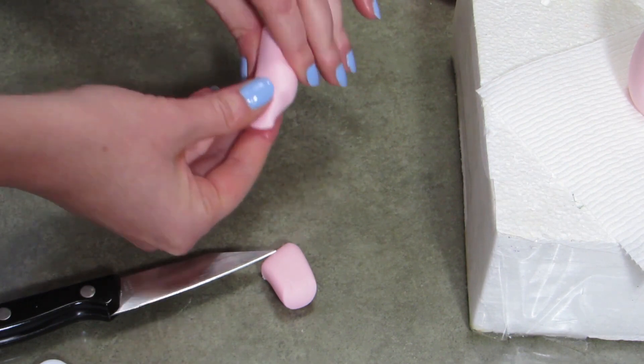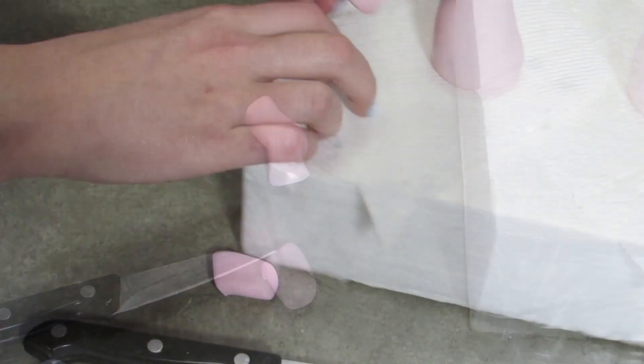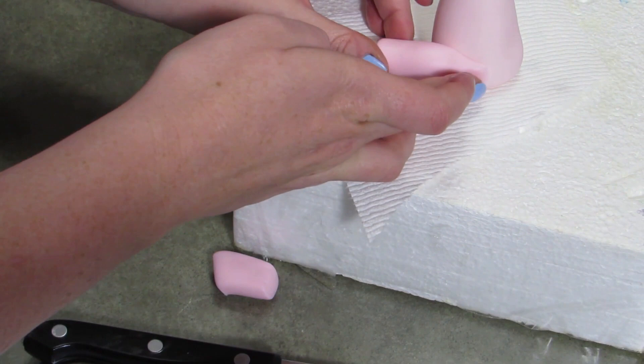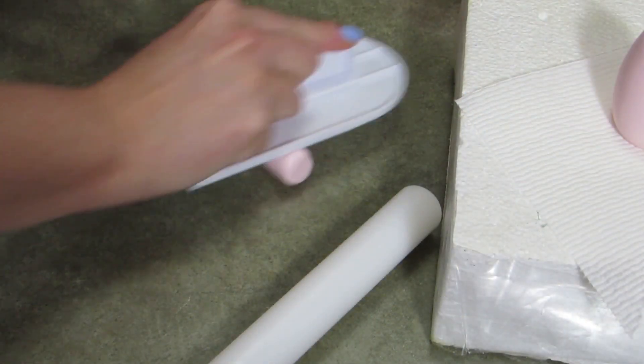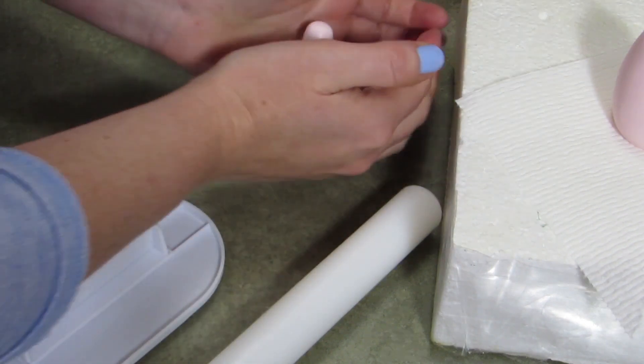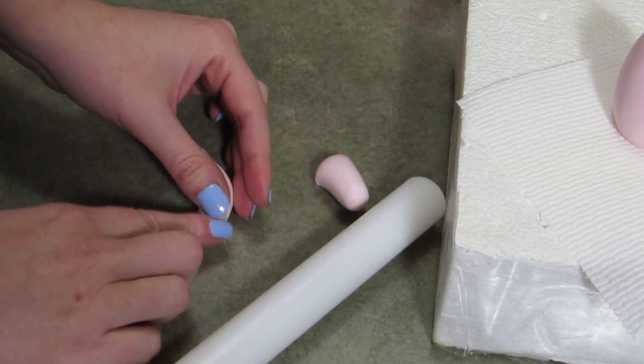So you're going to have the one end nice and flared. Make sure the hoof is still nice and round and flat at the end. Stick it against the body and there you go. Same thing with the other one — you're going to have it flared at the end, cut it at the angle, bend it, stick it into place. That's just going to go right onto the body.